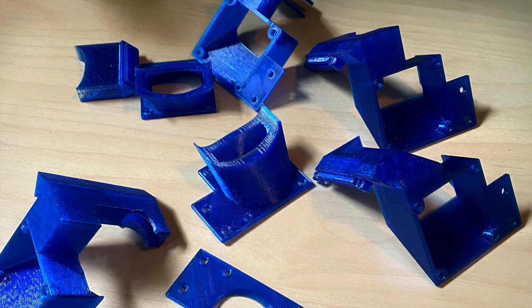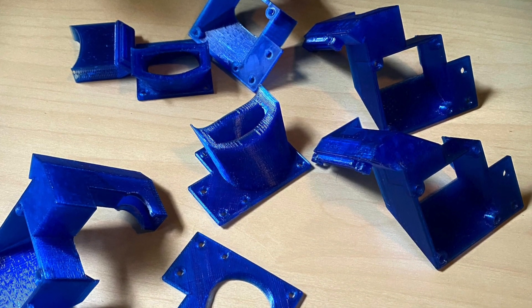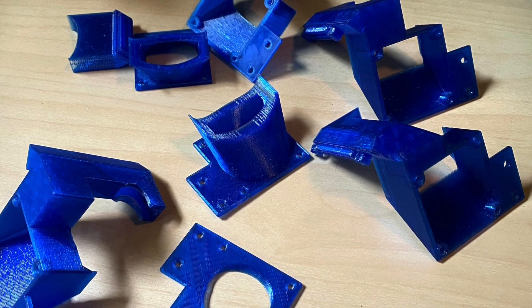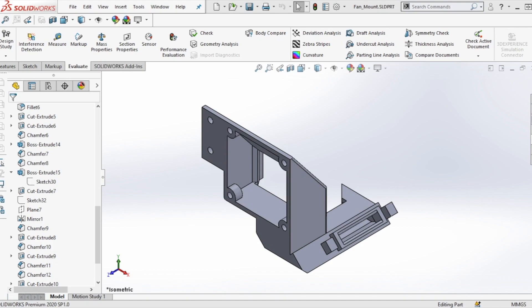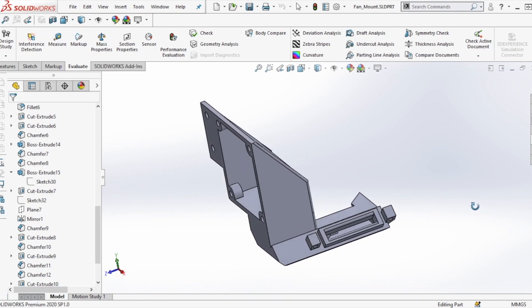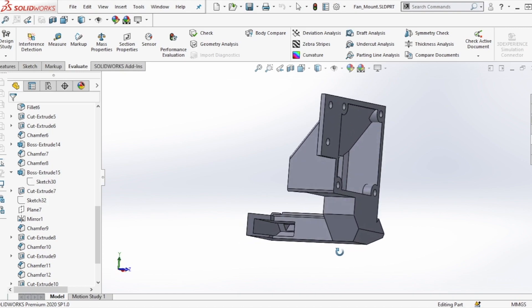Designing a mount that could hold both fans proved to be a little tricky, but it was a perfect use case for 3D printing because I could design and test iterations as I went. It took about 15 iterations total before I came to this. This is the current iteration in SOLIDWORKS and it has room on the left for a heat brake fan that attaches directly to the gantry, and on the right a part cooling fan that directs the air directly onto the tip of the nozzle.